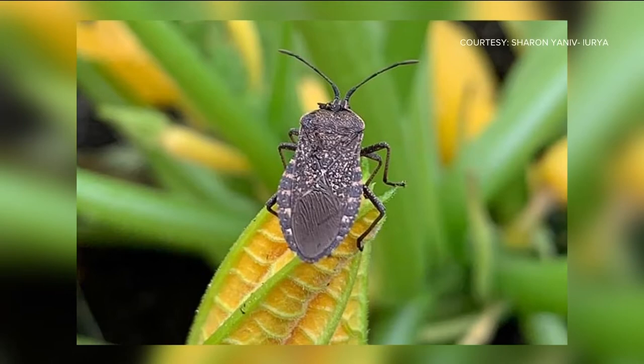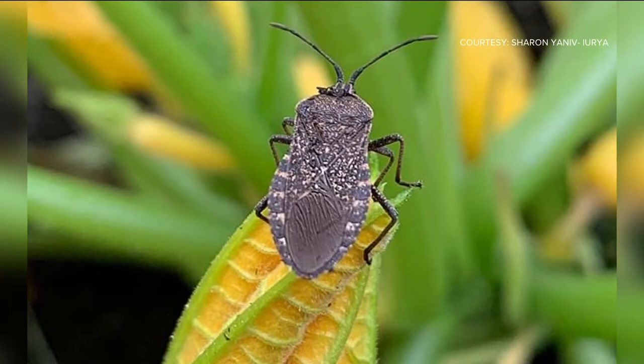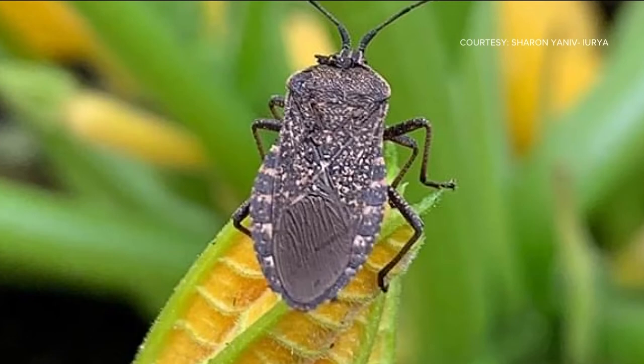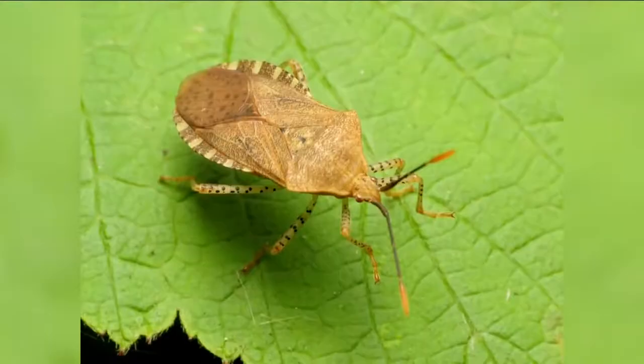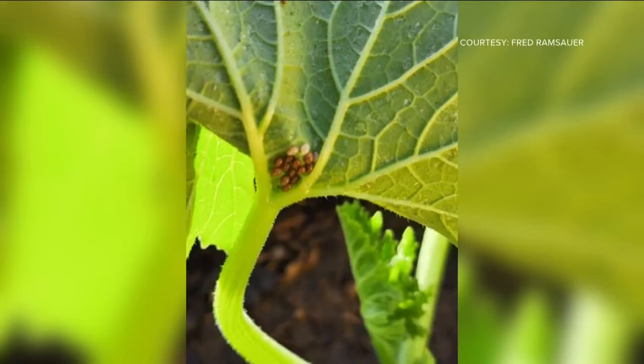The little critter that's been getting the most attention lately is the squash bug. Here's a picture of a squash bug posted to the You Can Grow It Facebook page by Sharon Yaniv Luria. I hate squash bugs more than any other garden pest, and from some of your comments, many of you feel the same way. The only good thing about them is that some birds find them rather tasty. Squash bugs are dark gray to dark brown, about a half inch to three quarters of an inch long, with alternating orange and brown stripes and two long antennae. They are particularly fond of squash, melon, and pumpkin plants.